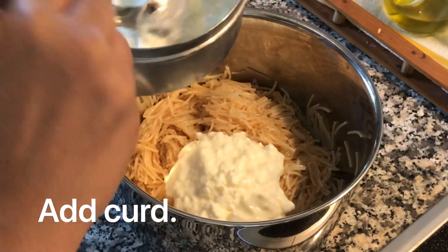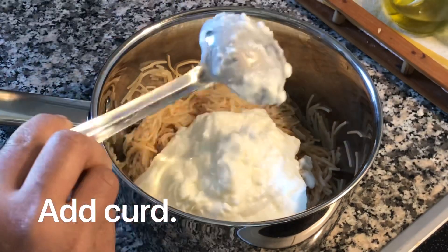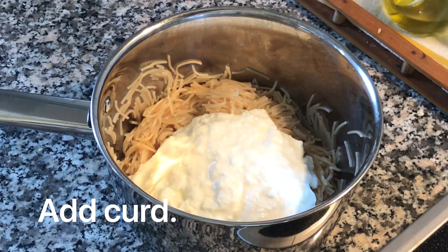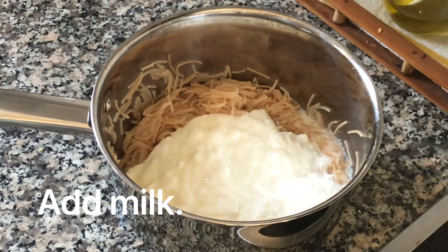Add garlic. Add 2 to 3 pieces of garlic and mix it well.